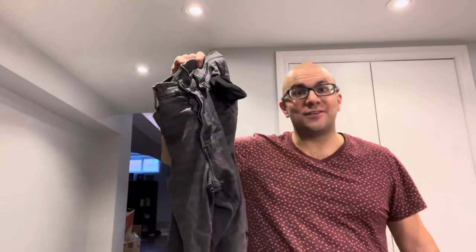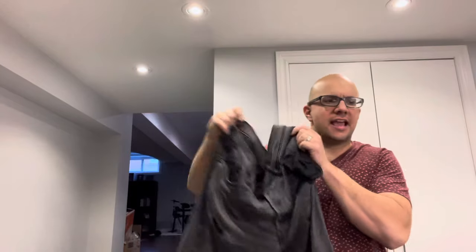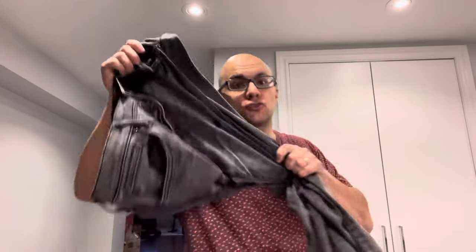Hey everybody, I'm here today to show you how to stretch jeans that are too small. This will be the easiest tutorial that you'll come across, so let's get right into the video. I'll be going over two methods for stretching your jeans out and then I'll be giving you a bonus tip, so stay tuned. It's really simple and straightforward and it shouldn't be a long video.